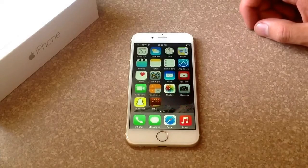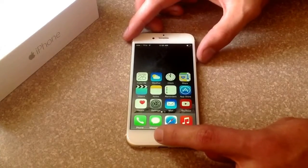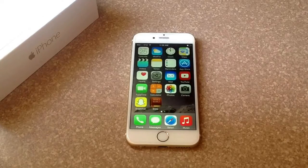So that's how you do a screenshot on the new iPhone 6, just by holding the two buttons — the power button up here and the home button. It should work for the iPhone 6 and the 6 Plus. I hope you guys found this video helpful. Please like and subscribe. Thank you.